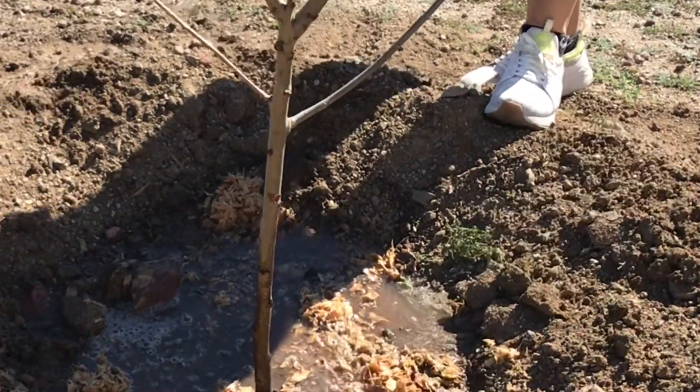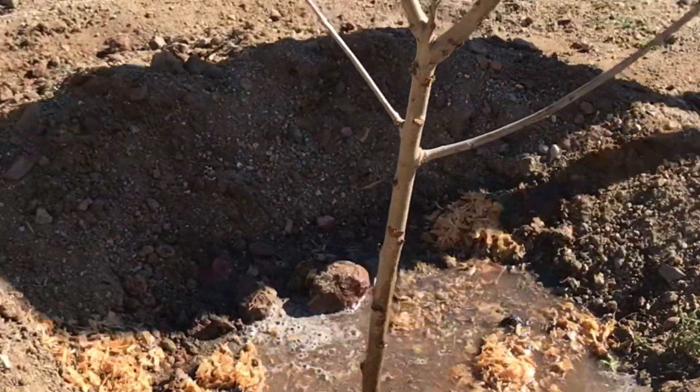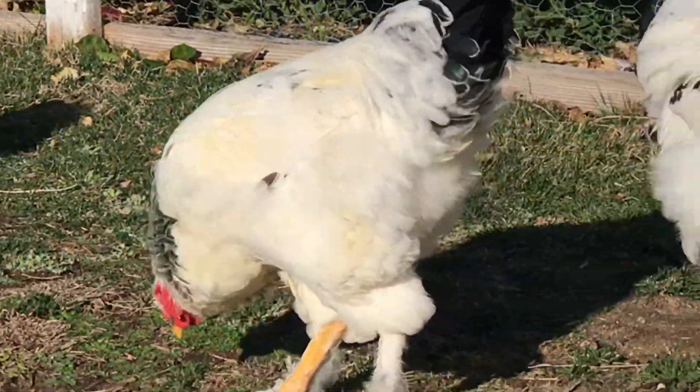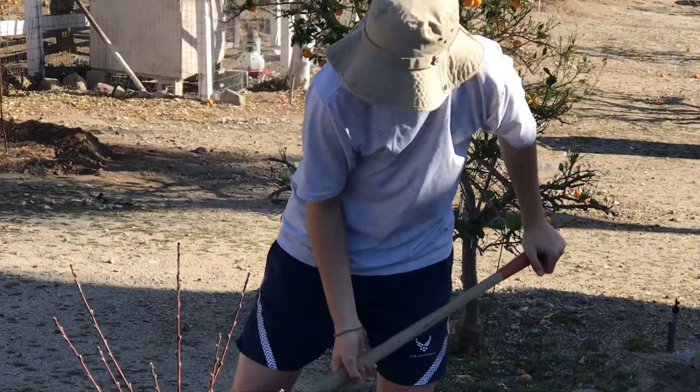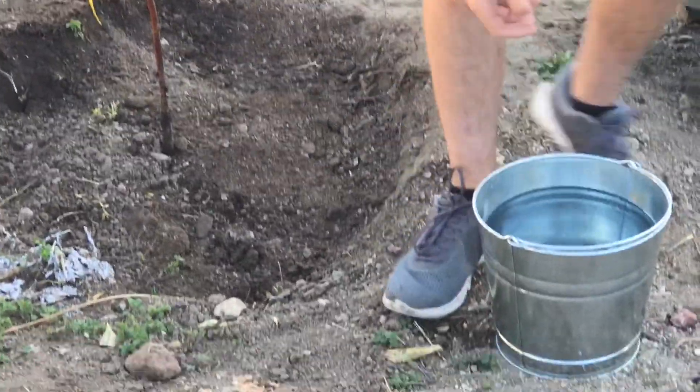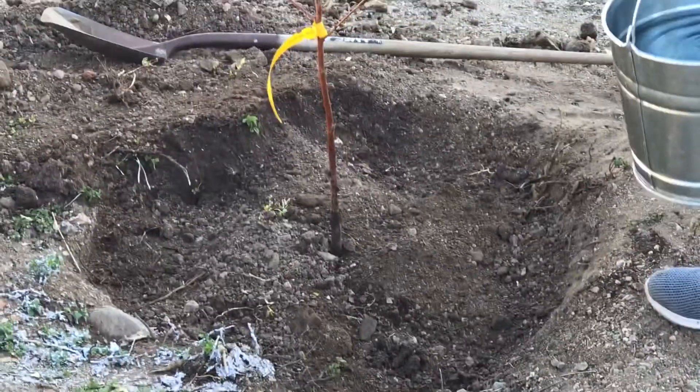You want to make sure the tree is nourished and has everything it needs to jumpstart its growth. We are on the fifth tree and Marco is just finishing up with a few more layers and a couple more buckets of water.